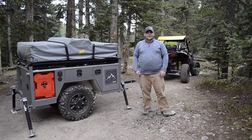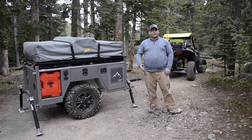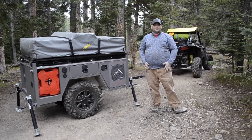Hey guys, Austin here with Colorado Backcountry Trailers. Just got the trailer unhooked and leveled. I want to take you on a quick walk around the trailer, and then we'll open it up and walk through all the features.